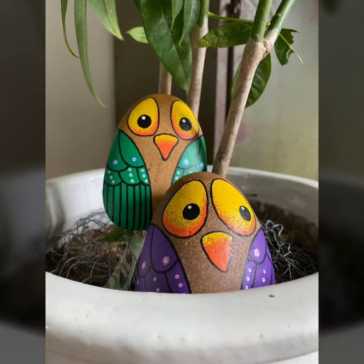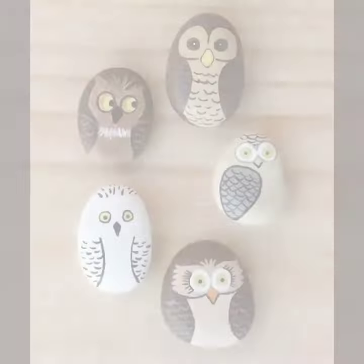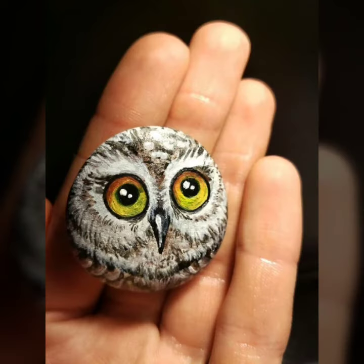Please press the bell icon, like, share, and comment, and share with your friends and family members. Please watch my full video — it is very beautiful and colorful, with animals and birds ideas.